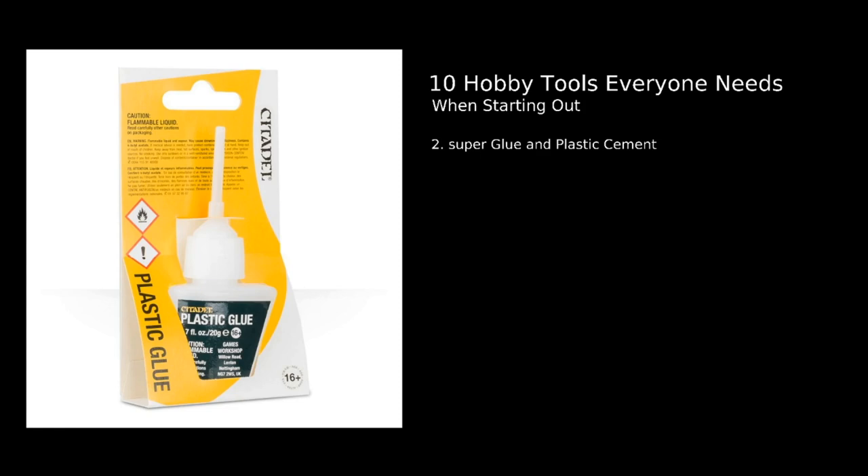However, it is important when you get plastic models that you look out for and get some plastic glue or plastic cement. This is so much better — what it does is effectively melt the two pieces together slightly, so you do need to be careful not to get it on high detail parts and to use the right amounts. But it bonds models so much stronger than super glue ever could. There are brands like Citadel and others that have cool little pins in the nozzle that make application really easy.